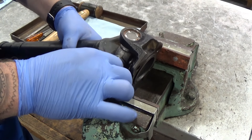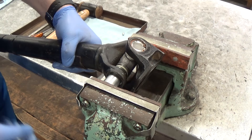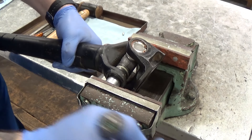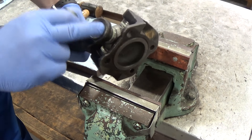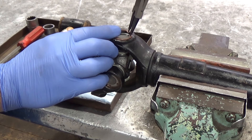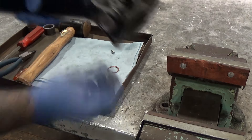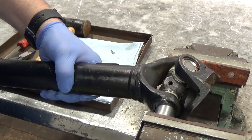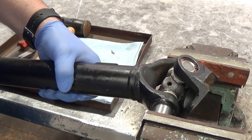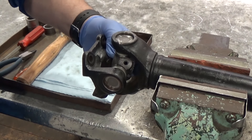Using a mandrel or socket, use the vise to press the end cap in bit by bit, checking until the circlip groove is fully visible. Put the flange in a vise and fit the circlip — remembering to put one finger on it. Again for the other side, using a mandrel or socket, press the end cap in bit by bit until the circlip groove is fully visible, then put the flange in the vise and fit the circlip.